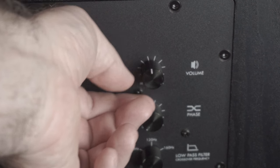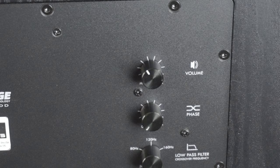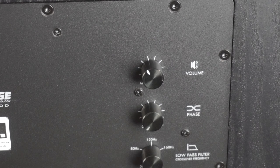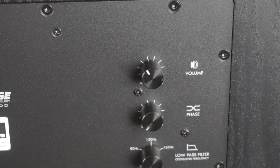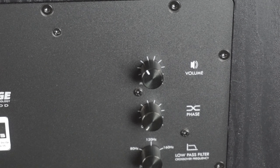Turning the gain down may be good enough on its own — at least it'll make a difference. It should be less powerful when it comes to those big crushing scenes in a movie or music. It won't stop it completely, but it should help. So that's one thing: turning the gain dial down a little bit.